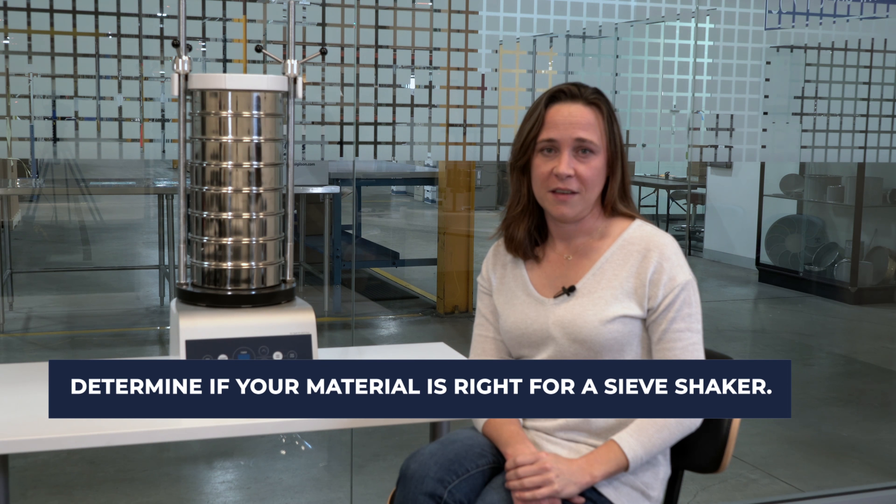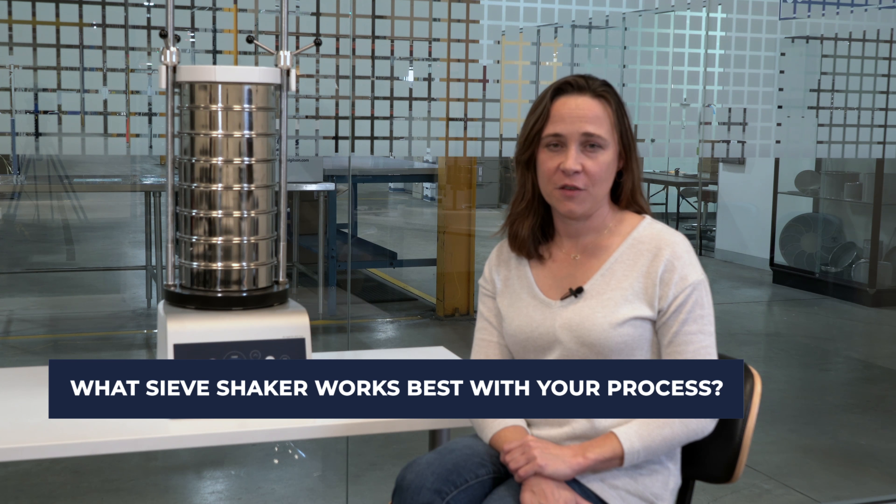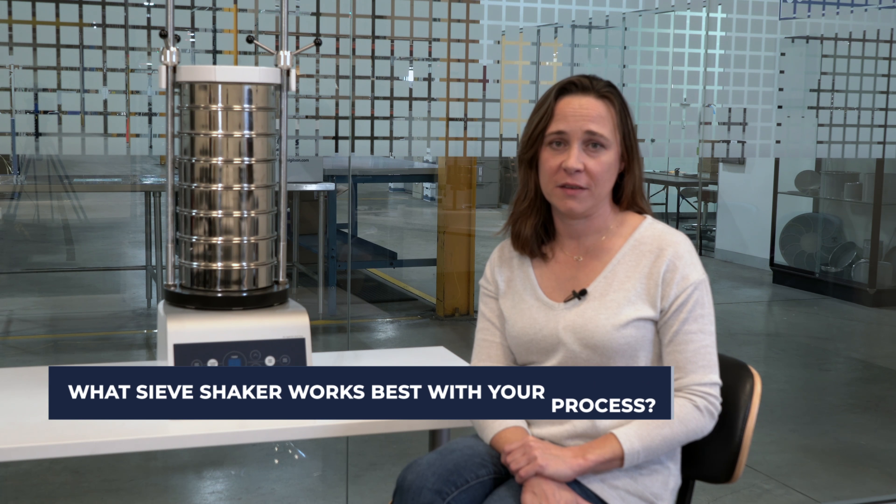Determine if your material is right for a sieve shaker. Is it dry and free flowing? Is it water soluble? How fine is the mix in the sample? And what's the density of the material? What sieve shaker works best with your process — a mechanical shaker, an electromagnetic shaker, or even an air jet sieving machine?